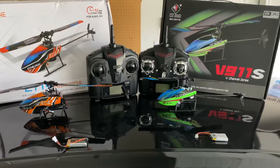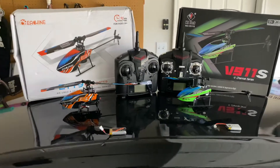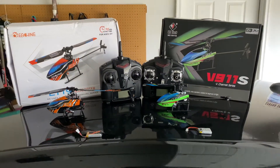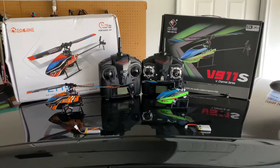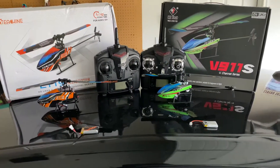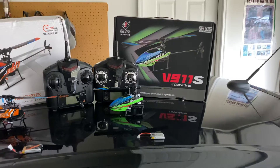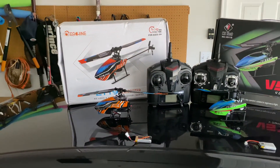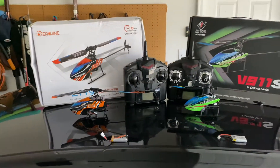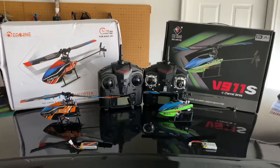Another difference is price — they're both very similar. For comparison using the four-battery bundle option, the V911S with four batteries runs about $49.99 on Amain.com, while the E119 is currently $46.99 for four batteries. So the E119 is a slightly better price.